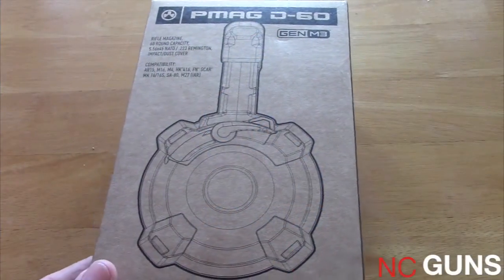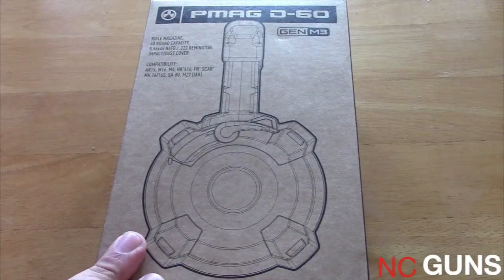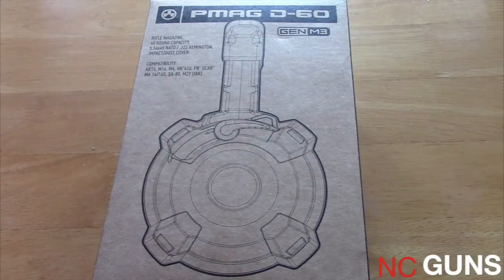I'm going to be doing an unboxing of this PMAG D60, the new Magpul 60-round capacity drum magazine for 5.56/223 Remington.